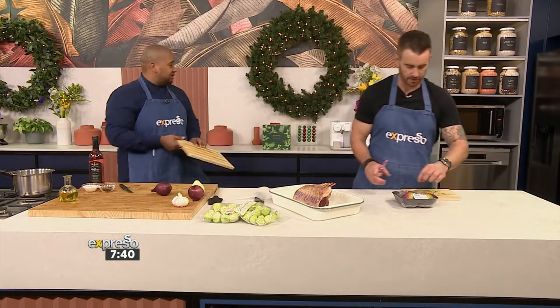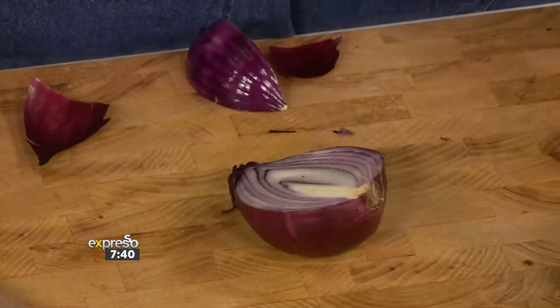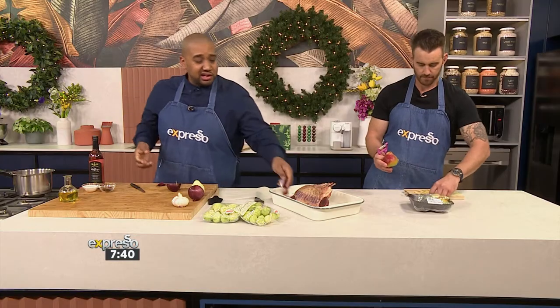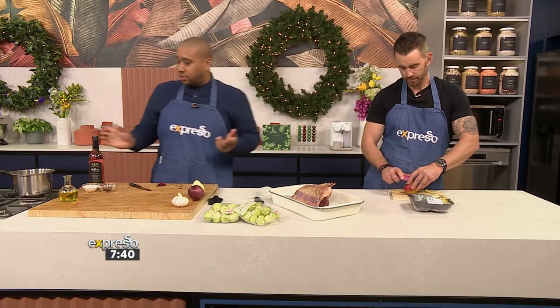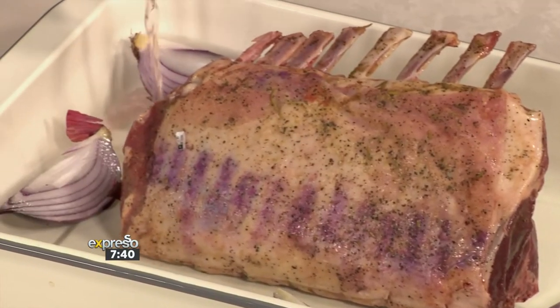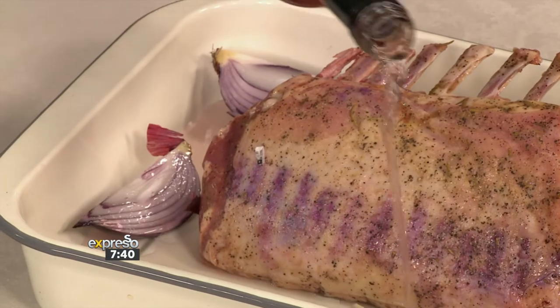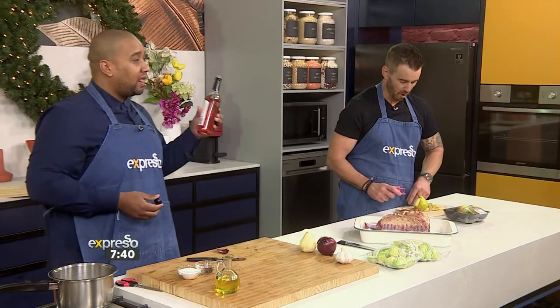I'm going to add some extra flavor with some onions. Pop these across as they go. You go through so many onions during the festive season because it's in everything. Skins and all — the skins actually give it a nice color for the little stock that's going to render out. I'm going to add a little bit of liquid. While it cooks, it's going to steam, and some of the lamb drippings are going to mix with the liquid and the onions. You're going to have a little gravy to go with it.